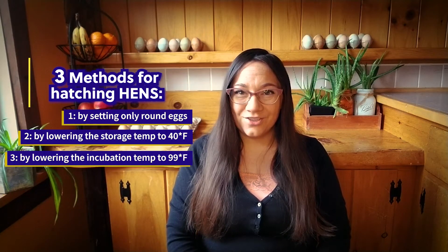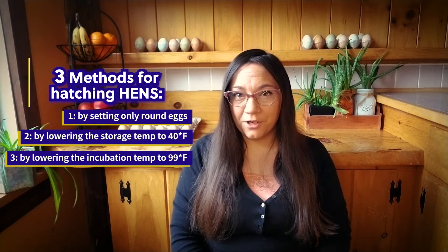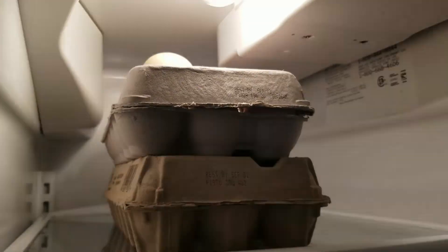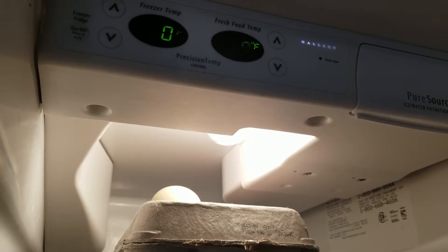The other two strategies we're going to explore are a little bit more factual and scientifically founded, and they both involve the temperature at which the hatching egg is stored and set. It is scientifically proven that male embryos, or rooster embryos, are less tolerant of cold than female embryos or hen embryos. So we are going to take our hatching eggs and place them in our fridge at 40 degrees Fahrenheit for eight hours, and theoretically this will terminate the male embryos.